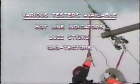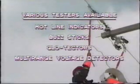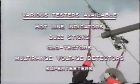Various approved testers are available for different voltage levels, such as hotline indicators, buzz sticks, glow detectors, multi-range voltage detectors, and super testers. Always prove the tester on a live circuit before checking that your circuit is actually dead.